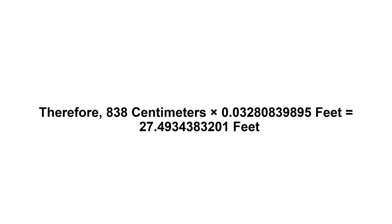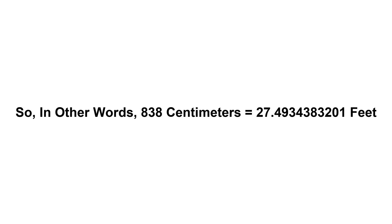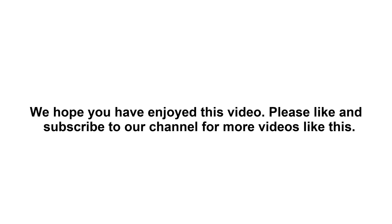So in other words, eight hundred and thirty eight centimeters equals twenty seven point four nine three four three eight three two zero one feet. We hope you have enjoyed this video. Please like and subscribe to our channel for more videos like this.